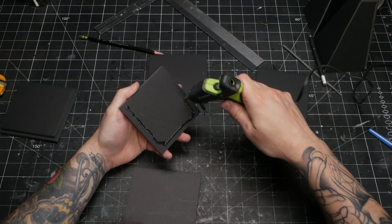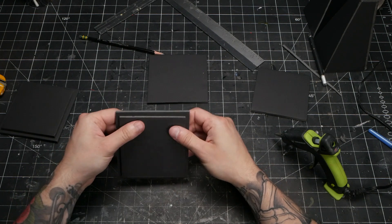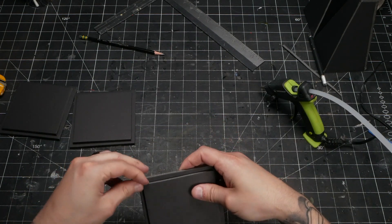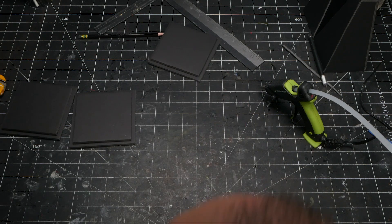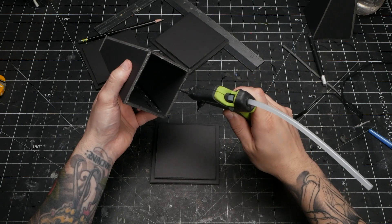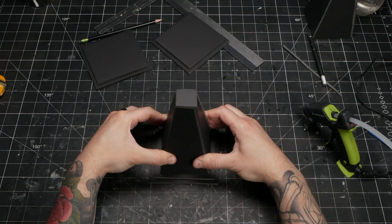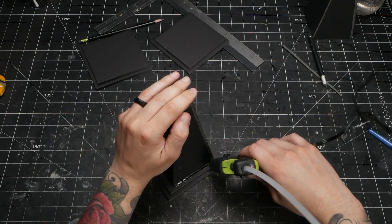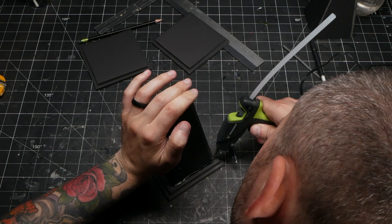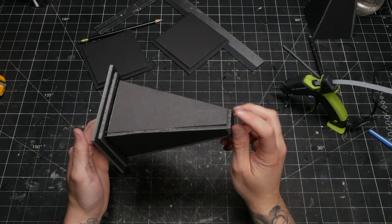I wanted some larger bases with a little bit of flair, so for each I cut two squares — one being a half inch wider in each direction. Layering these gives a nice stepped effect. You can keep it simple or go crazy and make several layers for a more complicated look. Hot gluing the towers to the bases also allowed me to correct any out-of-squareness in the tower assemblies by lining them up with the edges of the base. Knowing you can make this sort of fast correction later saves a lot of time and effort in the earlier portion of the build.